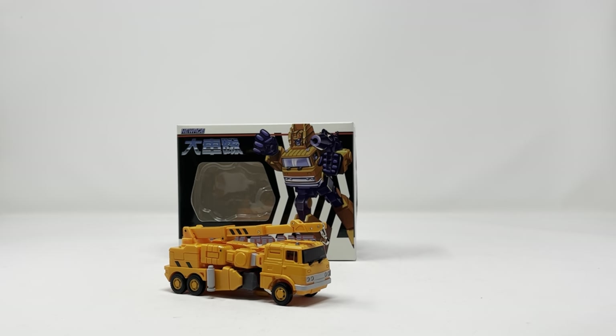What is up folks, welcome to another edition of Billy the Kid's No Bullshit Toy Reviews. Today, courtesy of Show Z's store, we're going to be taking a look at the New Age truck crane — a Legend scale Grapple figure. I'm very excited, I'm hyped, ready to get into it, so let's do it.